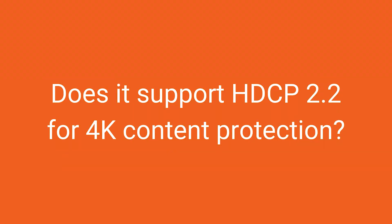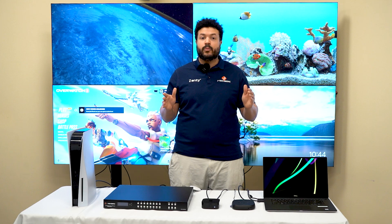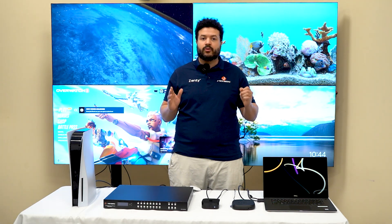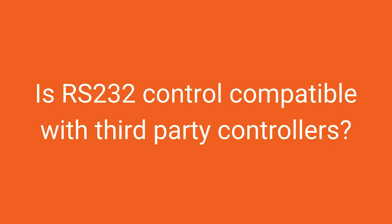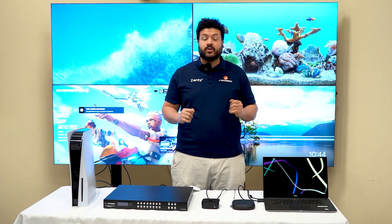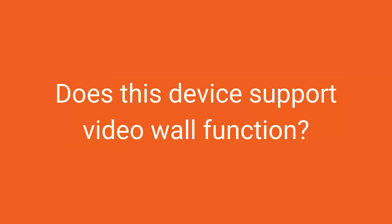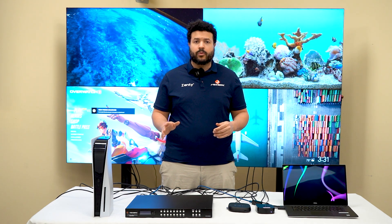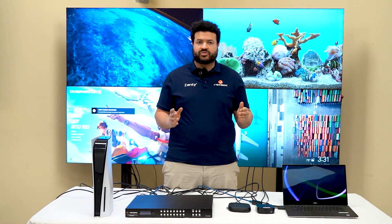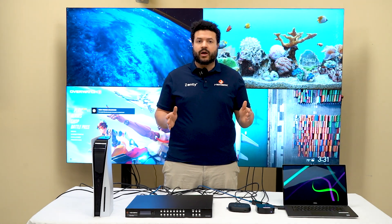Does it support HDCP 2.2 for 4K content protection? Absolutely — this matrix supports HDCP 2.2, making it so that you can easily stream your 4K content without any hiccups. Is RS-232 control compatible with third-party controllers? This product supports RS-232, and we also have a Control4 driver available as well. Does this device support video wall functionality? No, this device does not support video wall functionality. It only supports matrix functionality where you can adjust the input and output routing of the device.